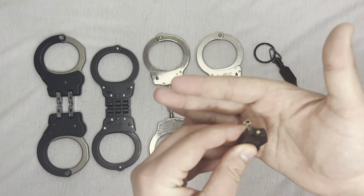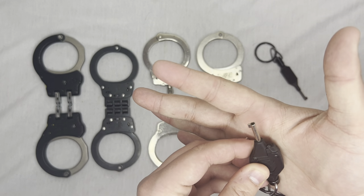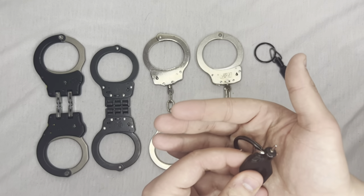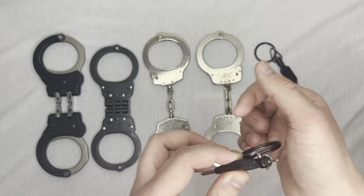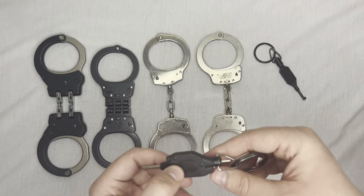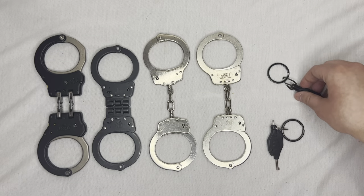Right there at the front and at the rear — if I light it up you'll see one there and one there. So if you're not familiar with double locking, the way you do this...